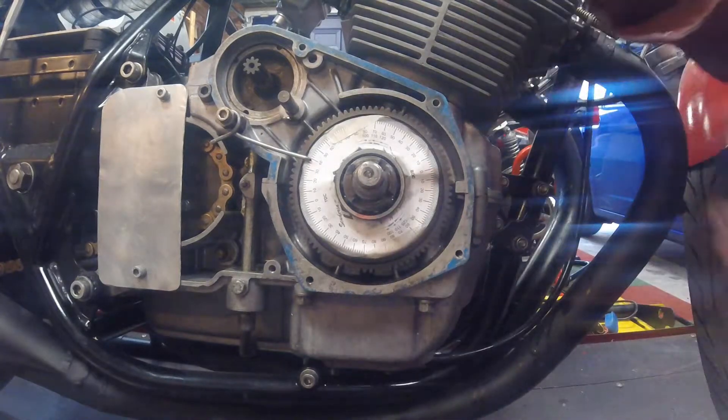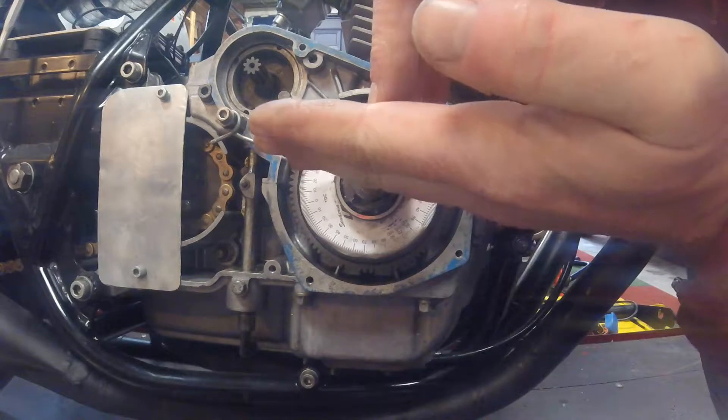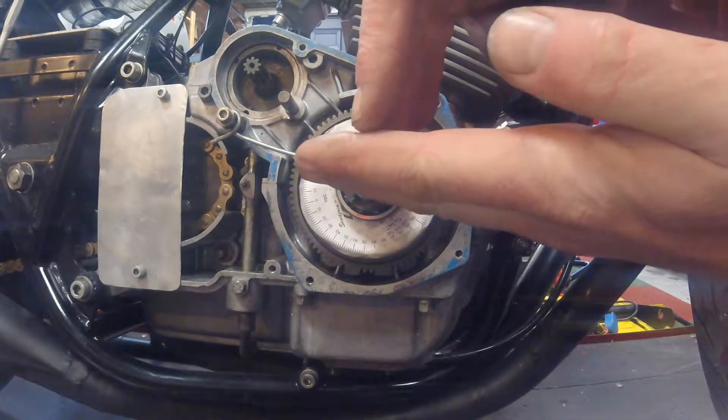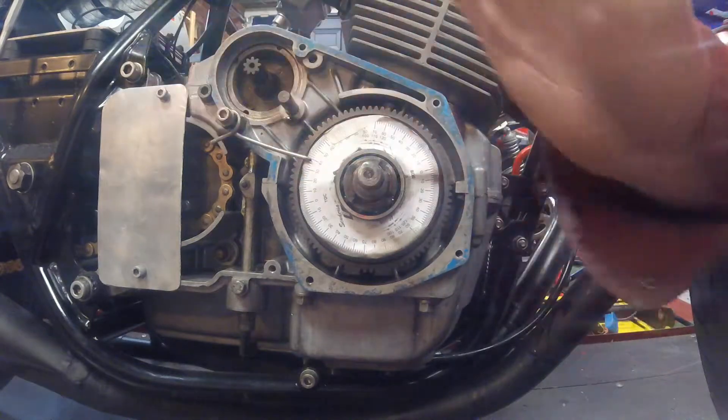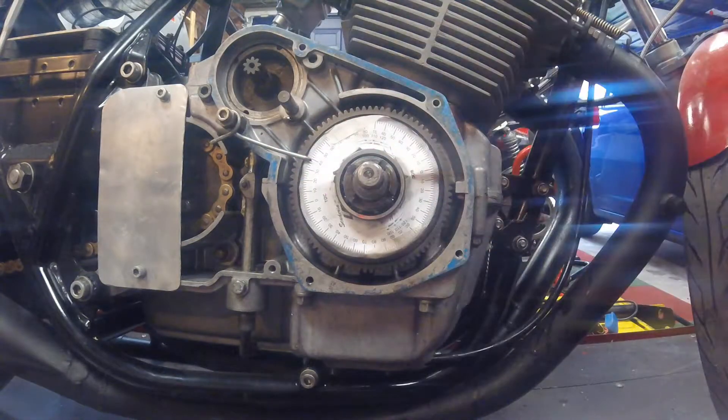So that stop stopped the piston. The piston was coming up, hit the stop, went down again, came back up again and hit the stop. Therefore, top dead centre is exactly halfway between those two readings. I had 18 degrees before and 38 degrees after. I add those together and that gives me 56 degrees. I divide that by 2, which gives me 28.